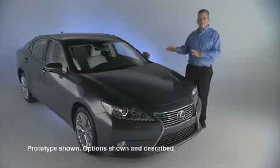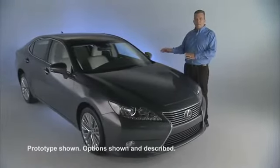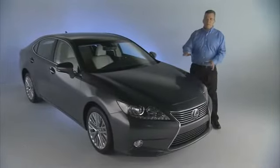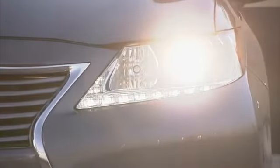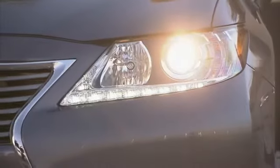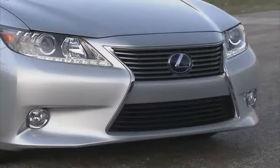We've added new features and technology like blind spot monitor with rear cross traffic alert and automatic high beams. Down here on the front end styling, we've incorporated the new spindle grille, added HID headlights, and incorporated the LED daytime running lights and standard fog lights to give the front end a more aggressive appeal.